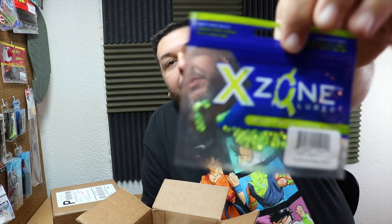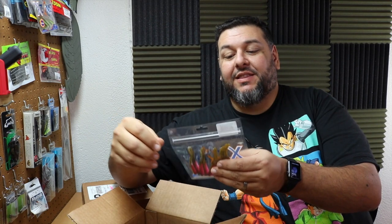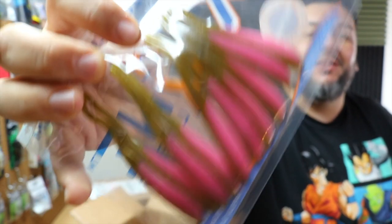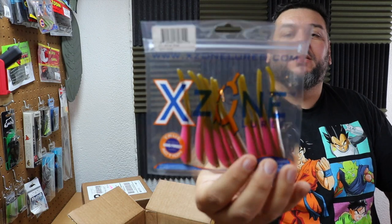I'm excited to show you guys what I've ordered. The first thing in the box is the one inch baller in chartreuse pepper — it's a panfish plastic. I'm hoping I can use this ice fishing, but definitely during the warmer months as well. Next we have some more Shivershad, this one in dirty gum. That color is going to be a smallmouth killer. Smallmouth love pink, and that right there is going to be awesome.